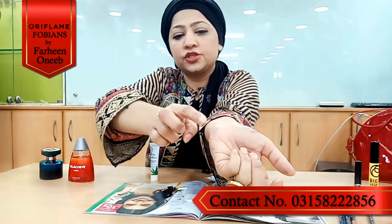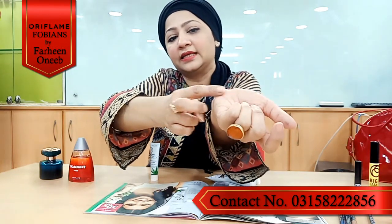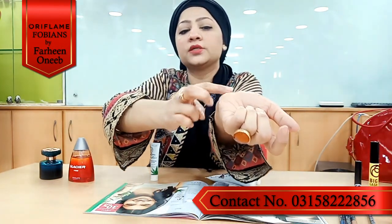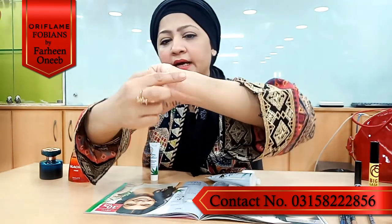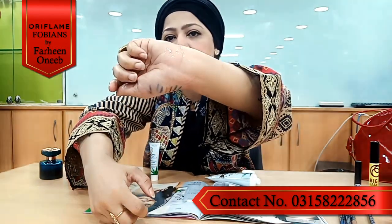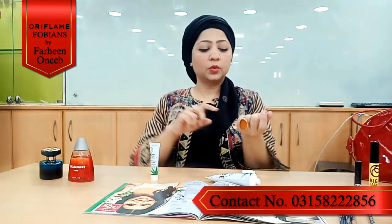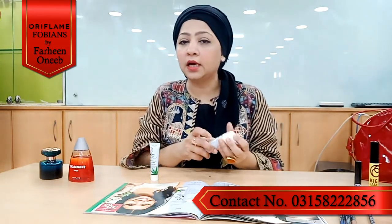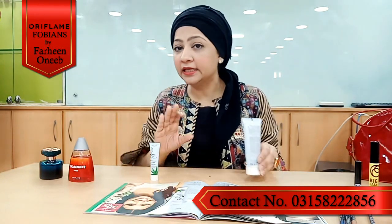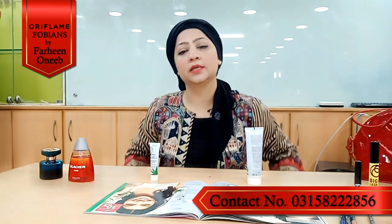This mask has quite an inviting and interesting texture. It feels warm on the skin. If you have smooth skin, you can scrub a little and then apply the mask.